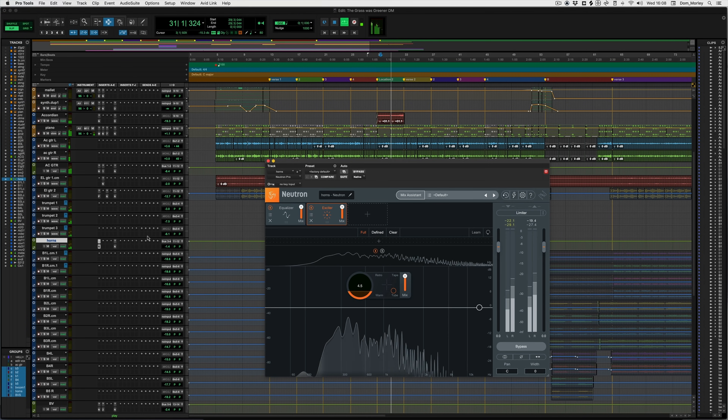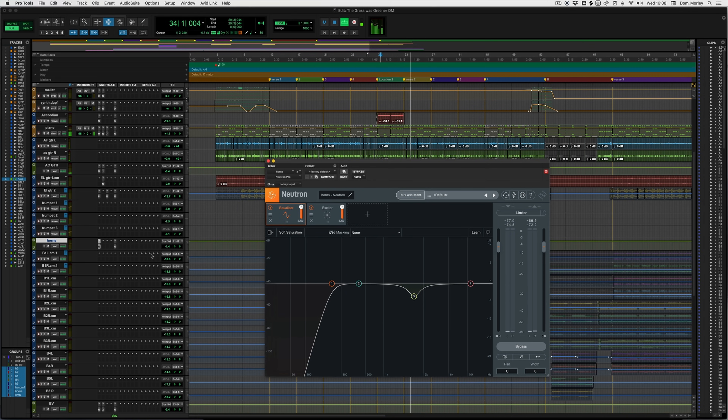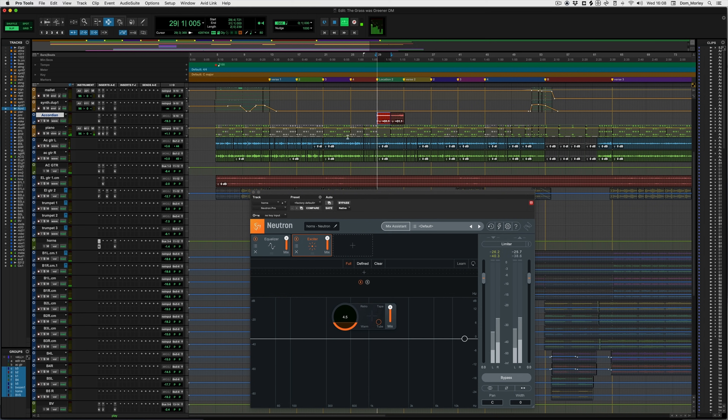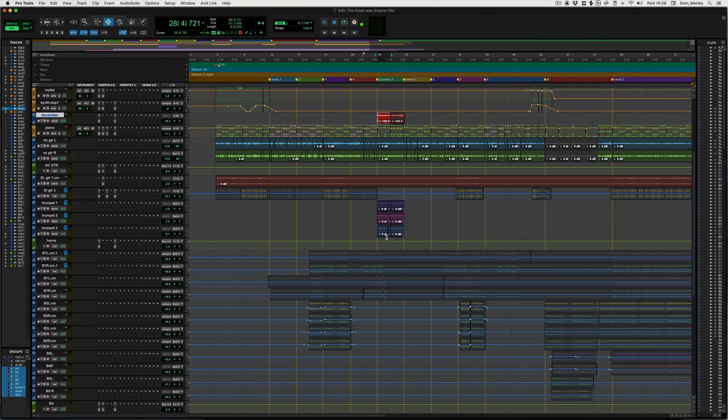Some horns coming through here. What have we got on the horns? Just getting some rumble out of them there, and then again making a space for the vocal. And just a couple of times — this is in the Neutron thing — which is quite cool, gives a sort of a little bit of an edge to them. It's a slightly edgy brightness on it, which is kind of nice. So that's on those.